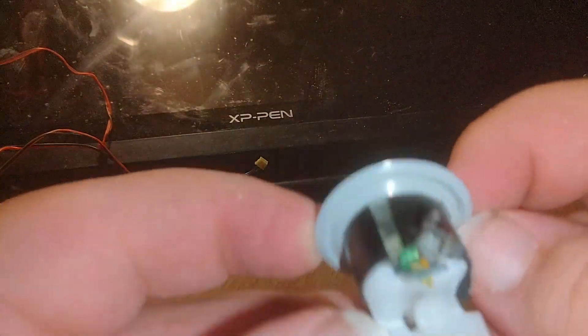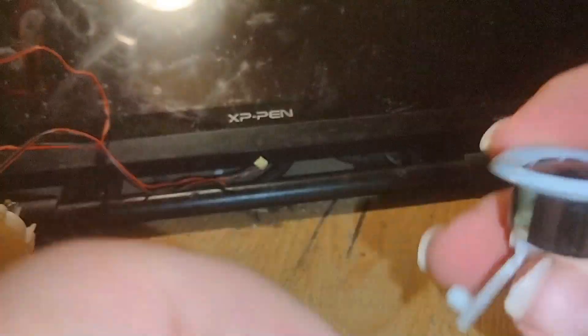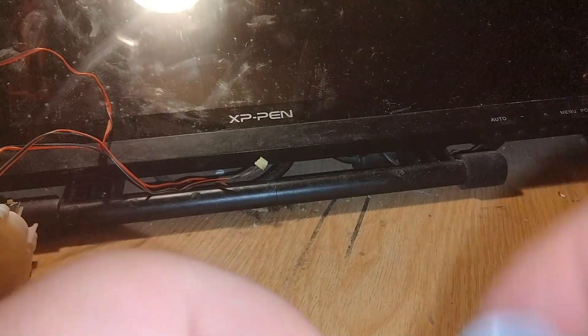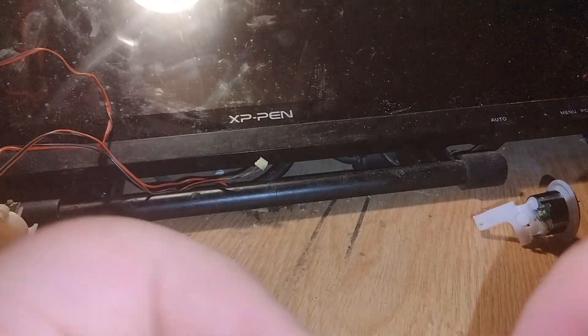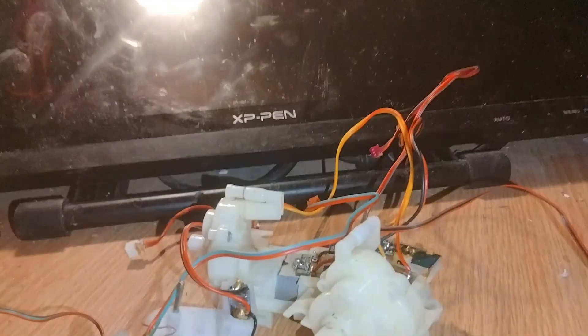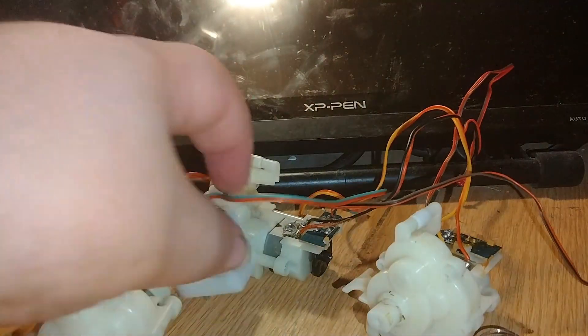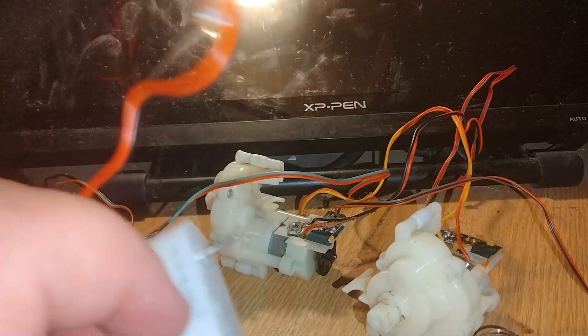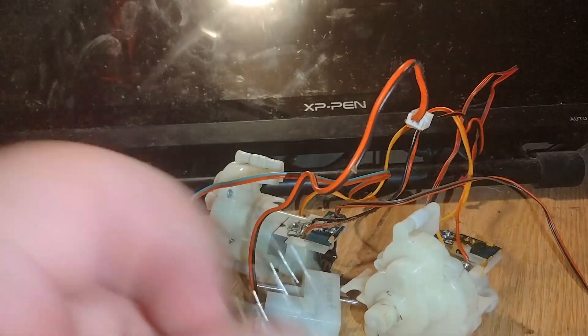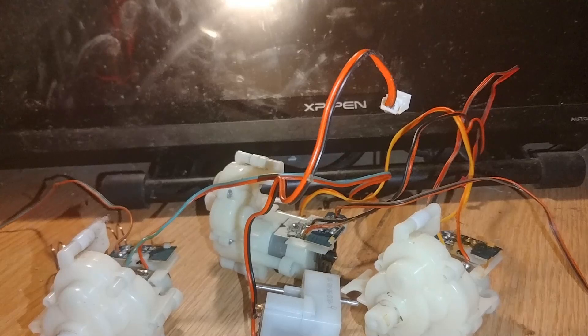All right, well that's a little disappointing — it is just an LED, so it's not actually a sensor. Whatever. For the final haul we have three servos, a smaller geared motor, and I'll take the spring because why not.